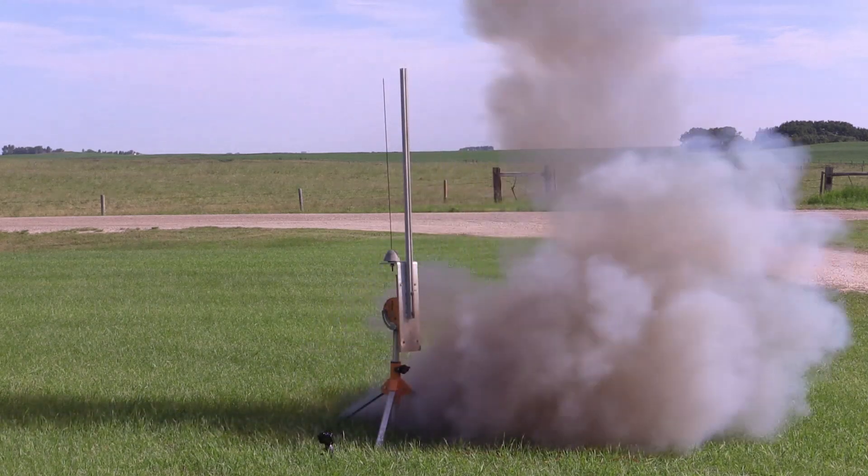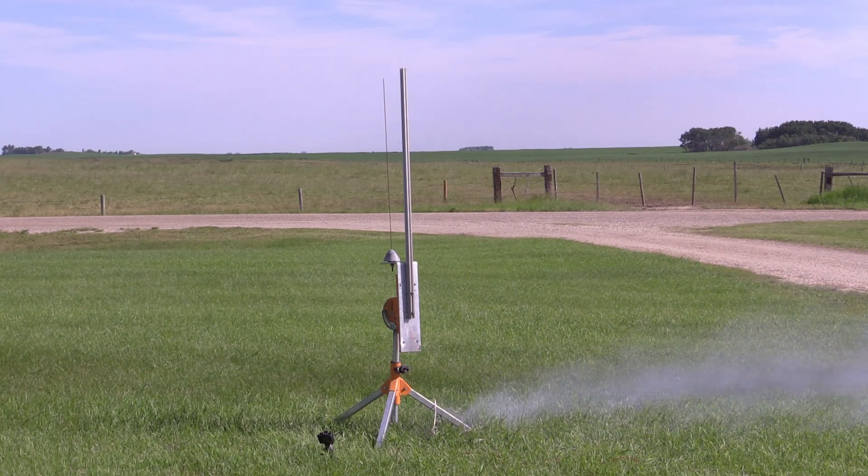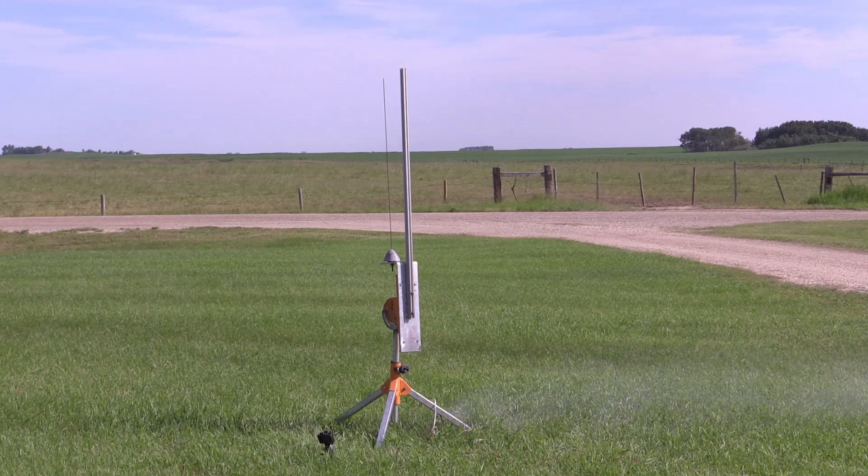He had the launch site and the students we could mentor, and it's been going strong for 10 years now. We try to get out monthly from April through to the end of October or early November, depending on weather conditions — how much snow is on the ground, how cold it is. Wind is mostly the thing that stops us the most. We can fly up to 20 kilometer-per-hour wind, but we like it calm, like today — it was perfect.